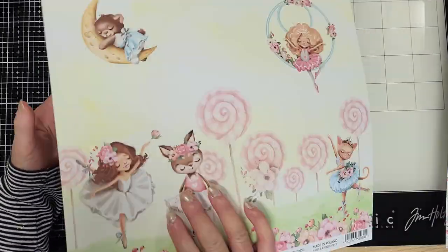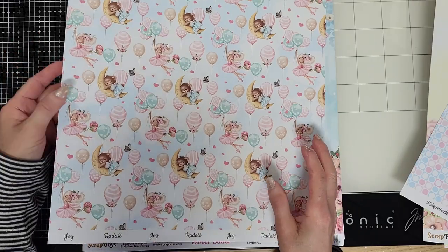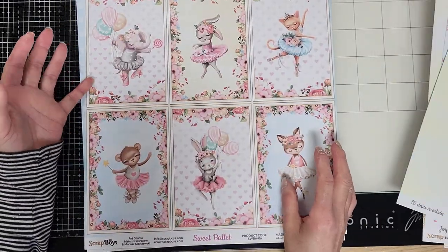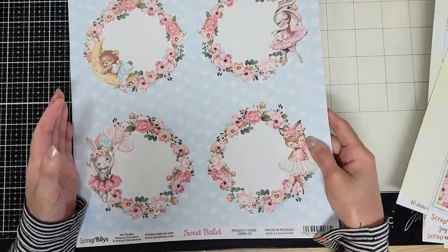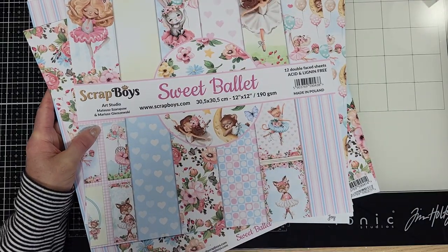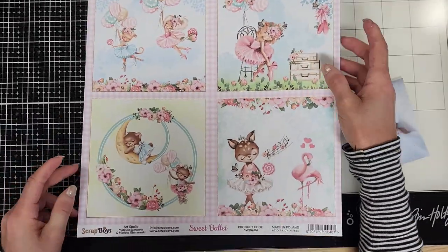Look at this one — it's so pretty, and look at the back, oh it's adorable! I love this one with all the flowers, and the back is pretty too. Look at this other one — so pretty — and the bunny, I'm going to use it. Look at this one; you can make cards or albums. I love this one to cut and frame the photo. And look at the one with the hearts. I have one more paper to show you — the blue with the white hearts.